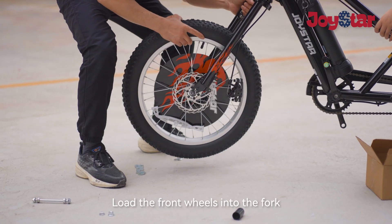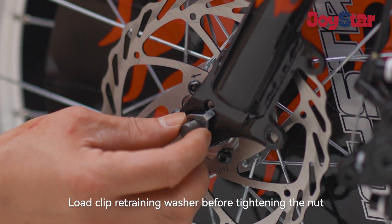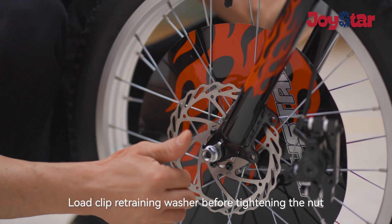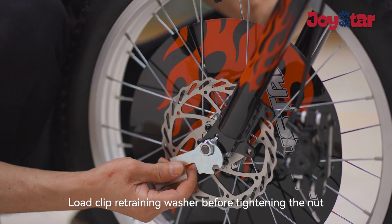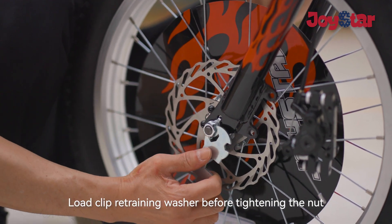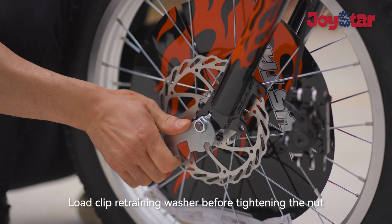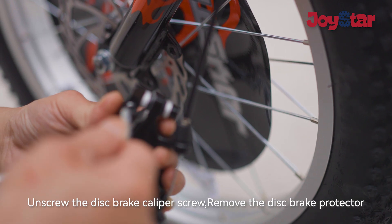Load the front wheel into the fork. Load the clip retaining washer before tightening the nut. Screw the disc brake caliper screw.